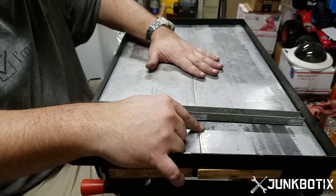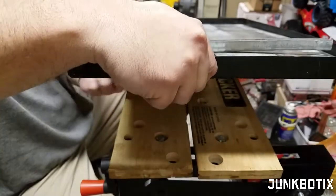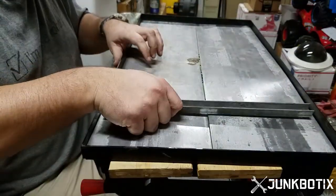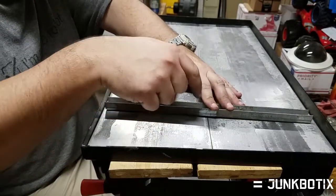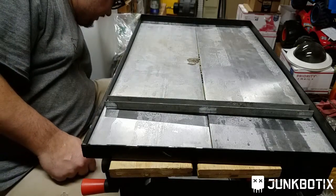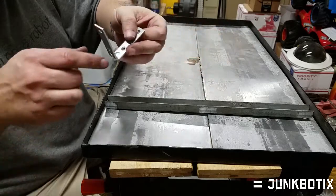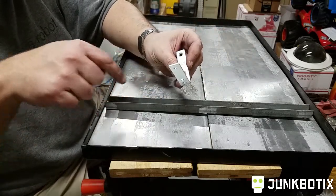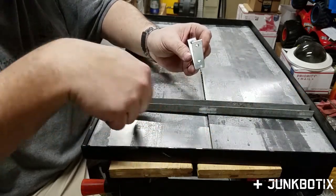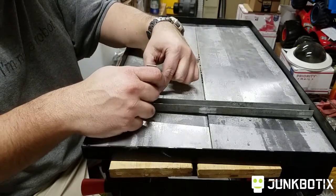The motors themselves are going to be mounted on what is the bottom side — this side down here. They'll be mounted using a larger L-bracket. This end here will essentially be screwed to this metal bracket here through the aluminum and everything, and this other piece will be screwed to the aluminum as well.